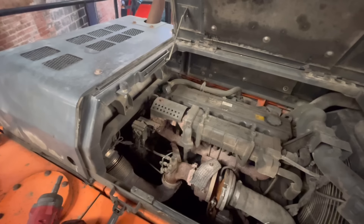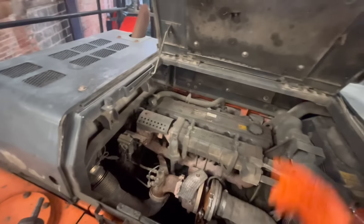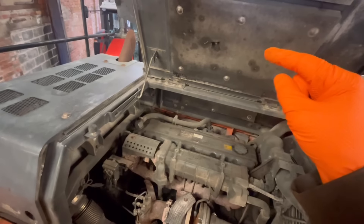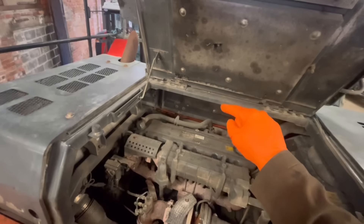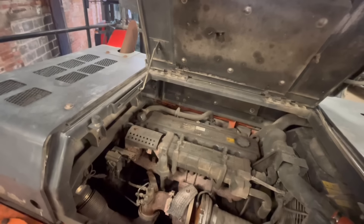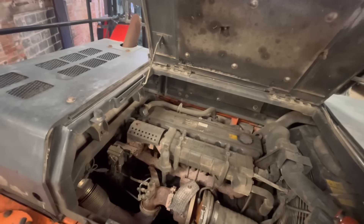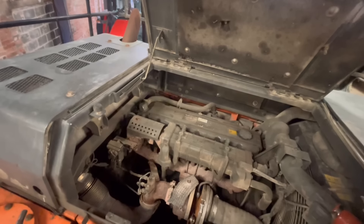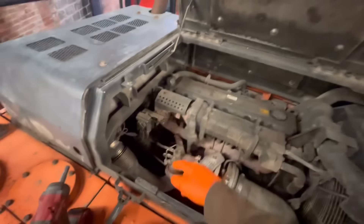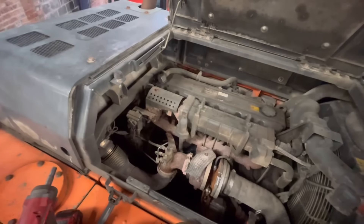That's the plan anyway. We do have a question mark over the integrity of the rail pressure relief valve, but when I ran it as much as I dared to the other week it seemed okay. I didn't want to get it roasting hot and melt any wiring in here or do any damage.